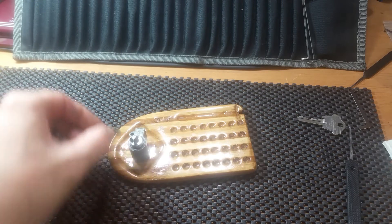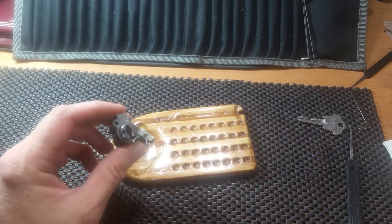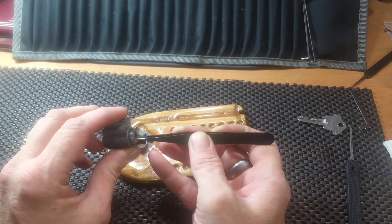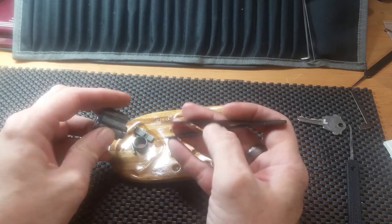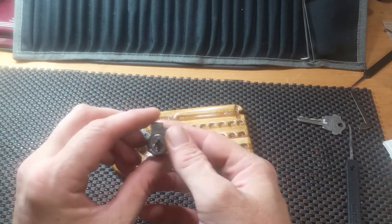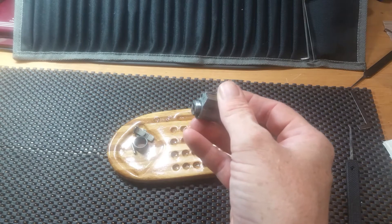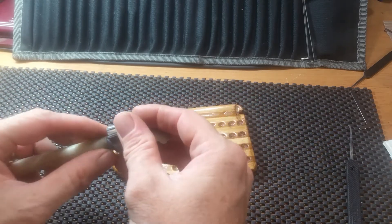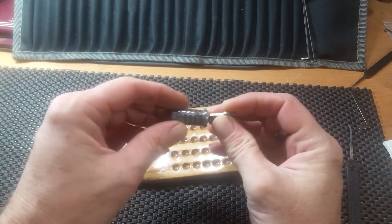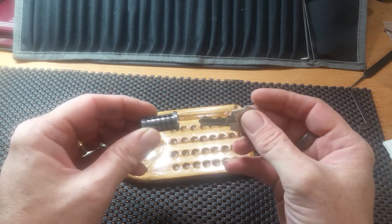Oh my. I guess if it's that stuck, it wants to stay. I'll lock it back up and get a follower in here. This makes it where everything needs to be picked, that's for sure.